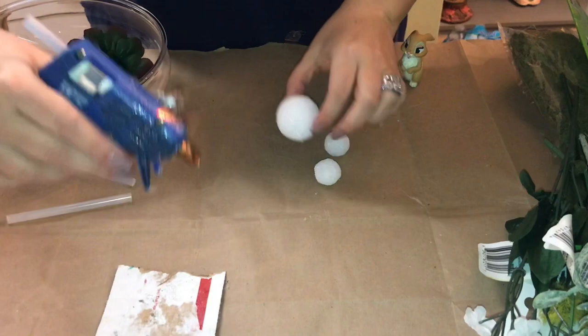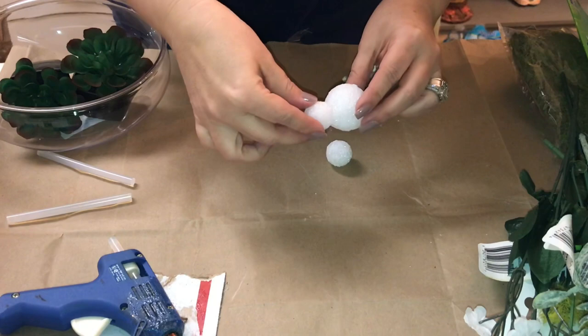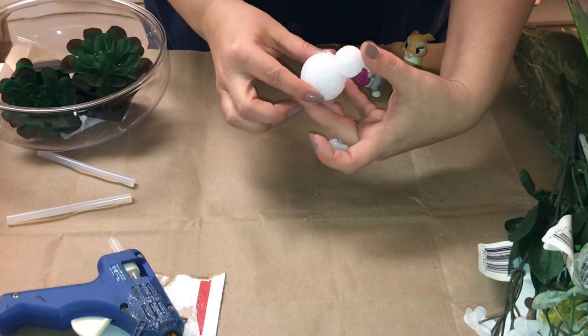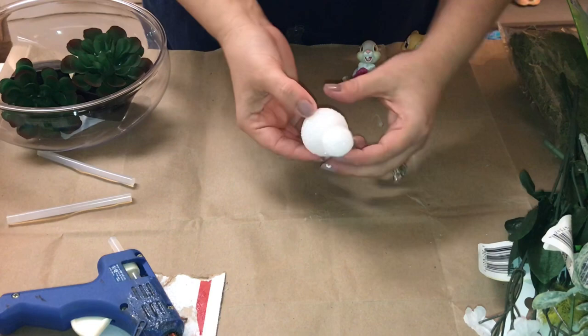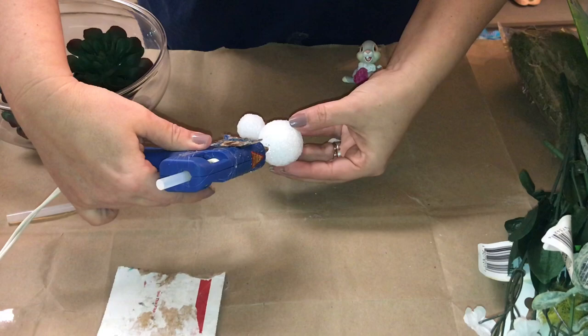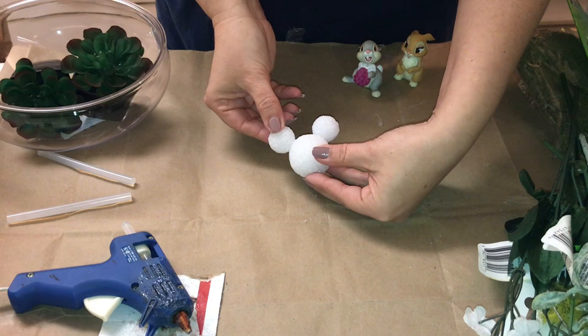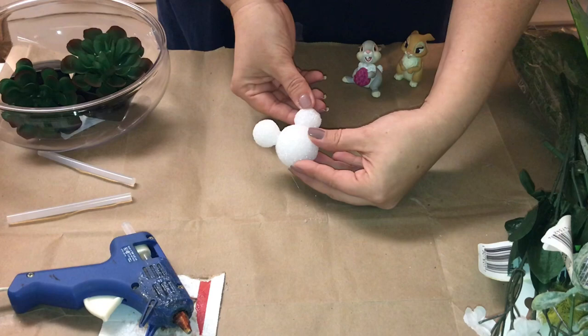The first thing I wanted to do was go ahead and make this Mickey Mouse topiary. Be very careful and do this as soon as your glue gun starts to heat up because you don't want to melt the styrofoam. Now that we have our last ear on, we're just gonna hold that for a few minutes for the glue to dry, and then we are gonna move on and cover this entire Mickey head in hot glue.